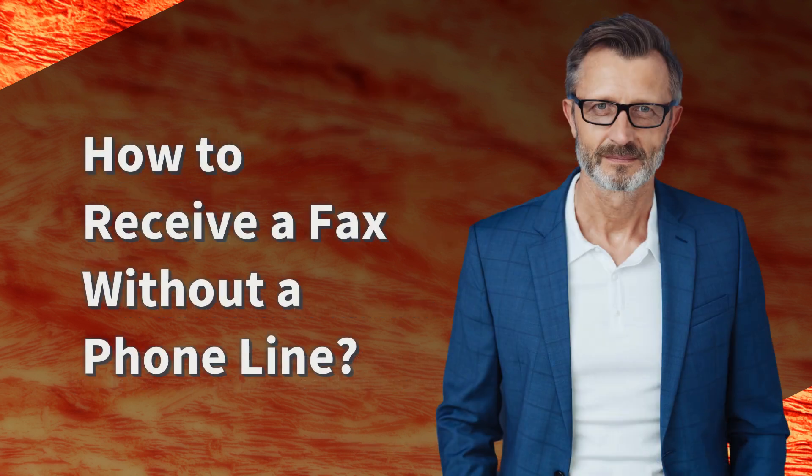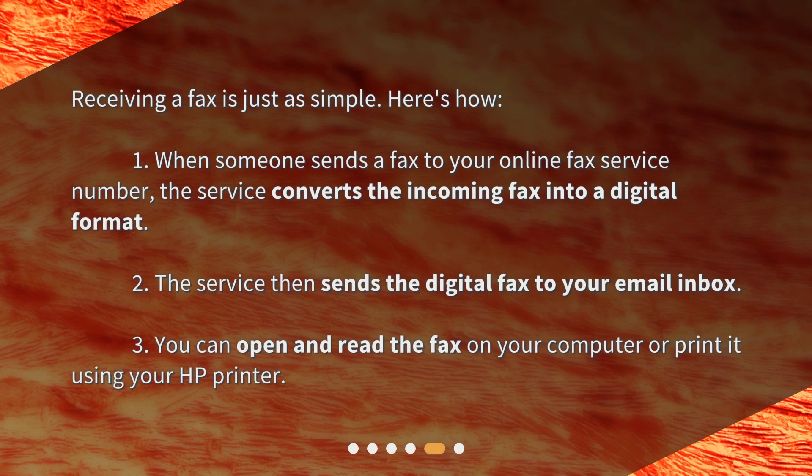How to receive a fax without a phone line. Receiving a fax is just as simple. Here's how: 1. When someone sends a fax to your online fax service number, the service converts the incoming fax into a digital format. 2. The service then sends the digital fax to your email inbox. 3. You can open and read the fax on your computer, or print it using your HP printer.